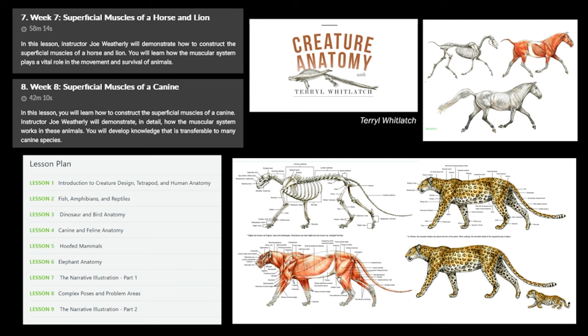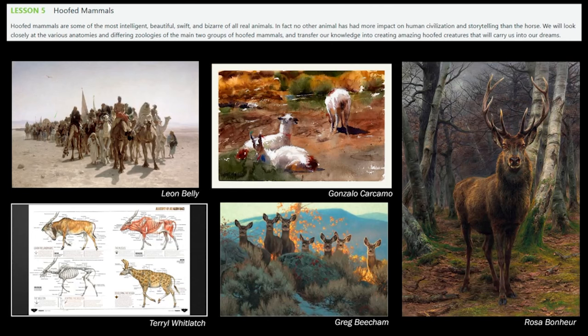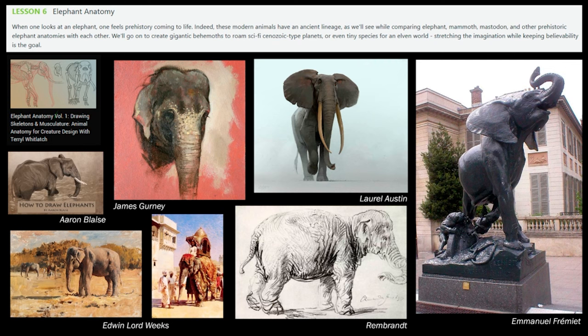After birds we go back to canine, feline, and hoofed animals. Horses and other hoofed animals I'll build on top of what I've learned. I also want to add bears — Aaron Blaise has an amazing course on bears. Also Tara Whitlatch and Vance Kovacs. This sculpture is beautiful. Lots of inspiration all the way to stylization with David Coleman and Greg Beecham. For hoofed animals beyond horses — deer, camels, sheep, and so on. Elephants I love this topic — there are courses by Aaron Blaise and Terryl Whitlatch on Gnomon's school.